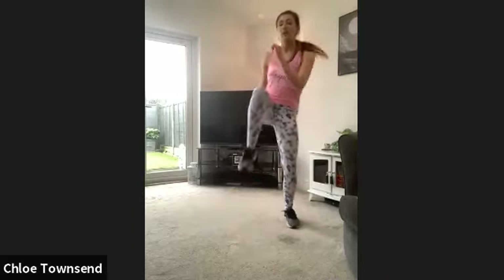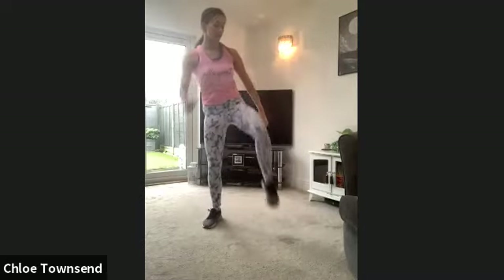Now listen up — we're going to try single, single, double. So one, one, two. Try that if you can. A little bit of dancing as well!